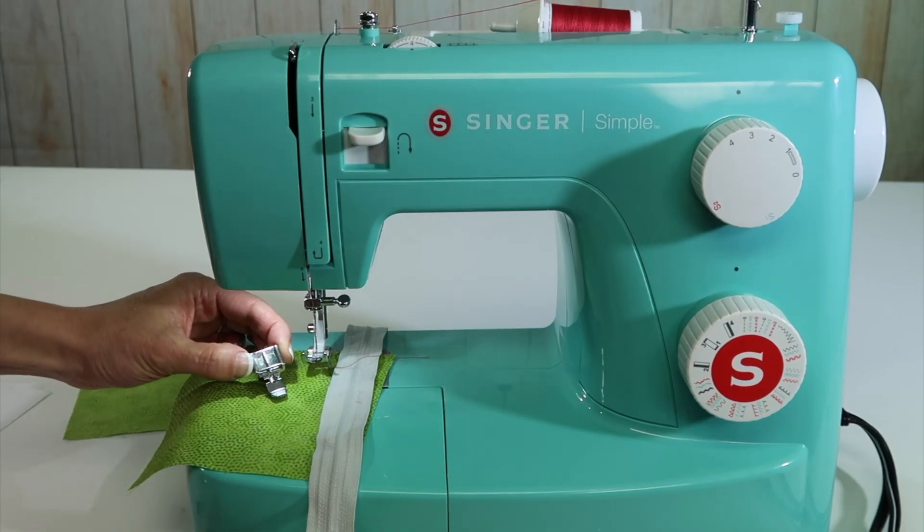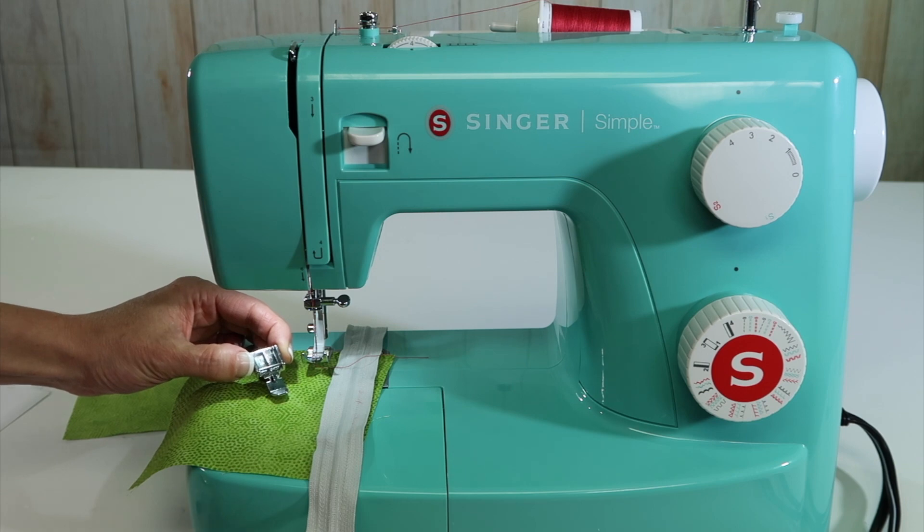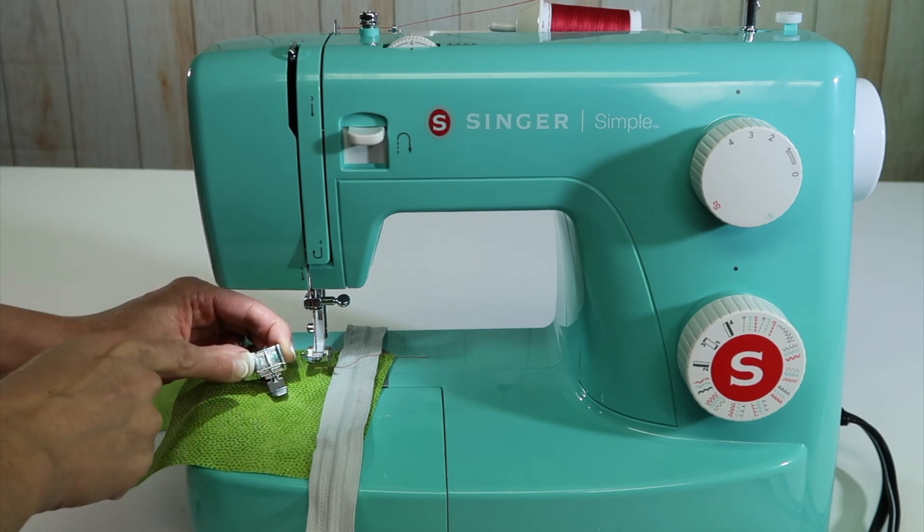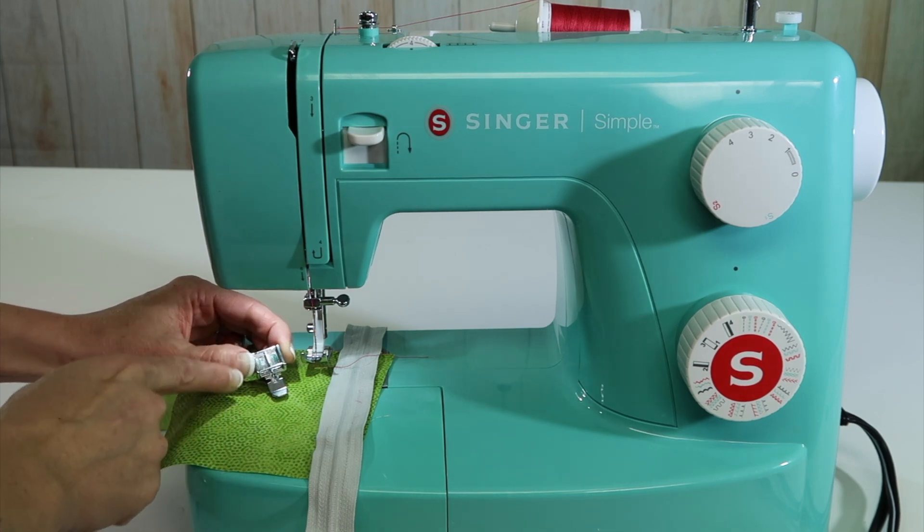The Singer Simple Sewing Machine also comes with a zipper foot. Note that there are actually two sides of the foot that you can attach it to the machine with.